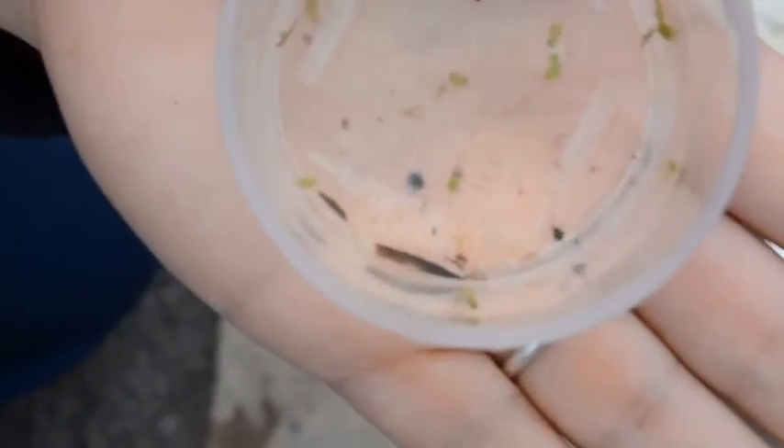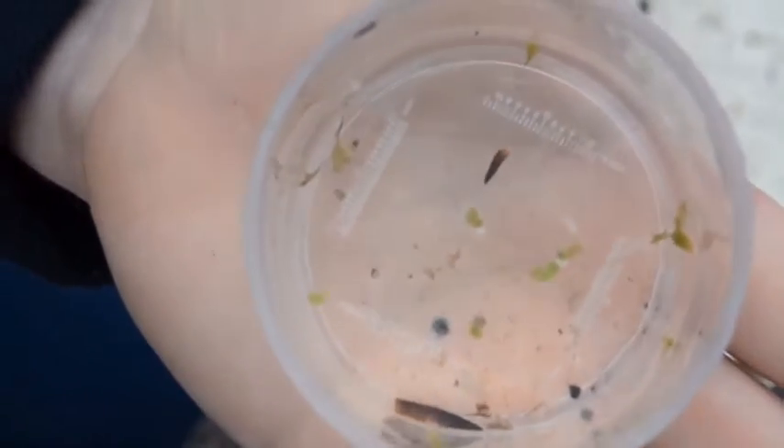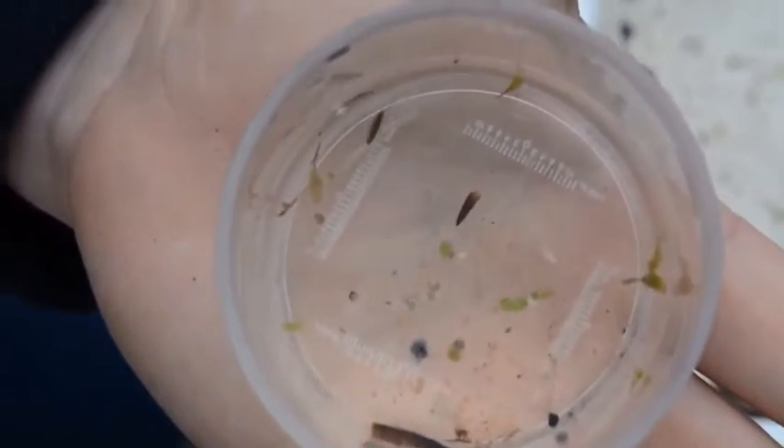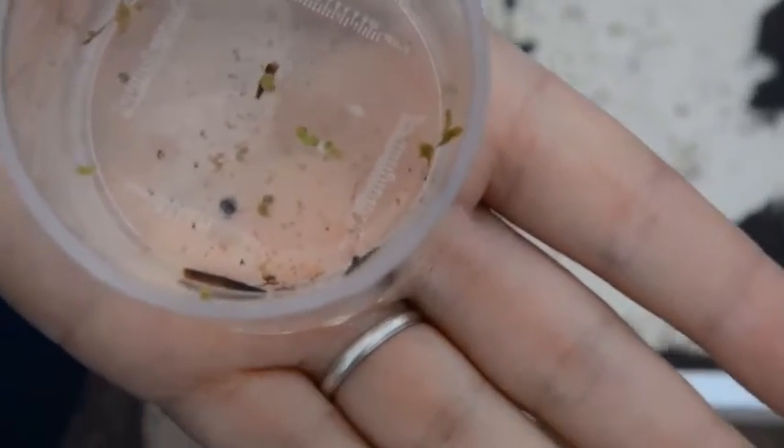Here we've caught a freshwater shrimp. He's a very good swimmer and he actually swims on his side, so sometimes he's called a side swimmer. He looks around for little bits of food in the water.